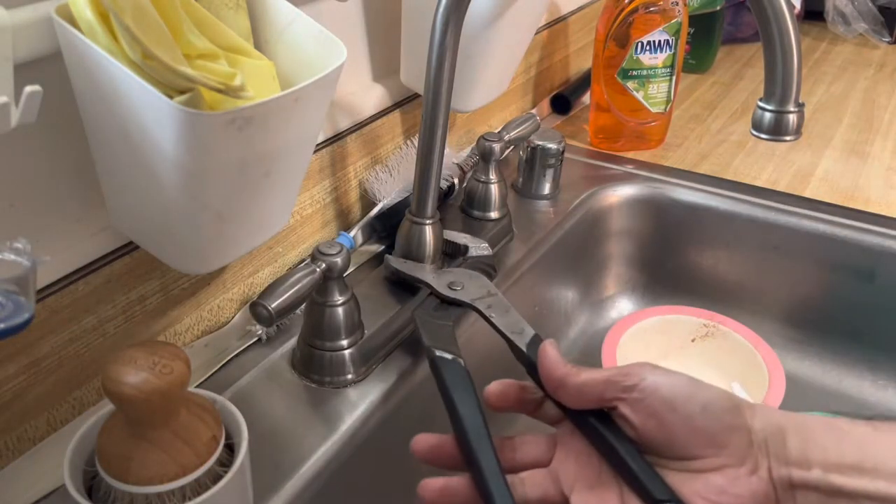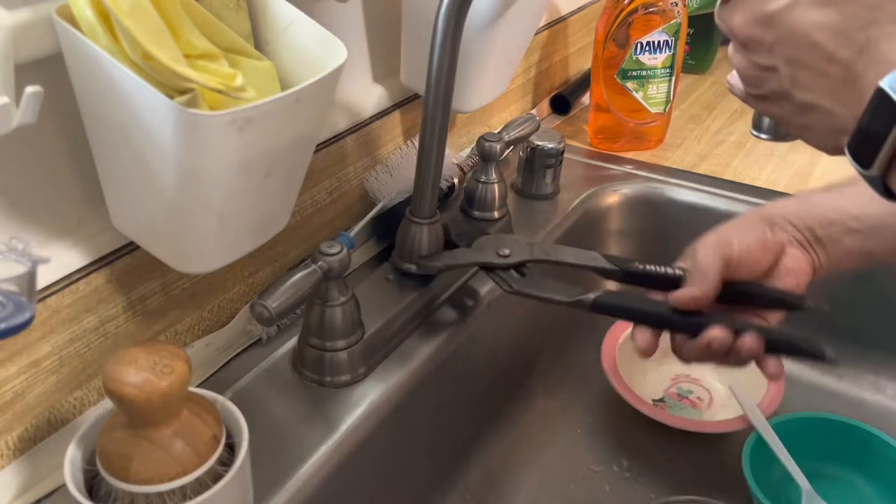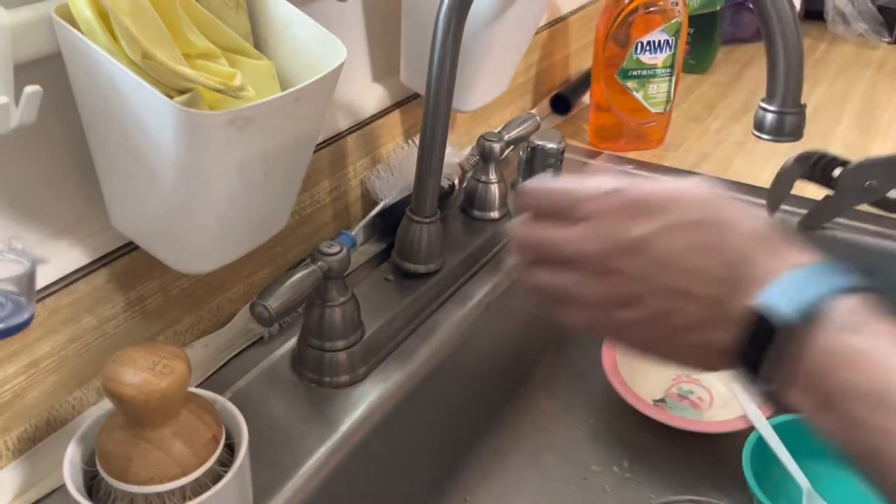This is a Delta kitchen faucet which is leaking from the base of the diverter. I'm going to replace its o-rings with new ones and hopefully that is going to fix the leak.